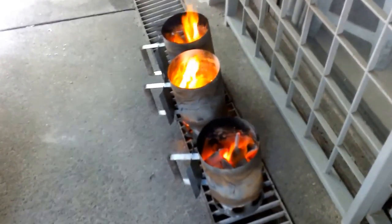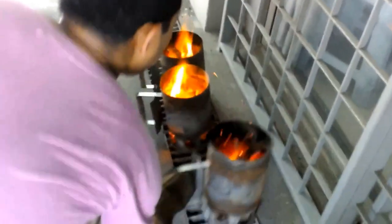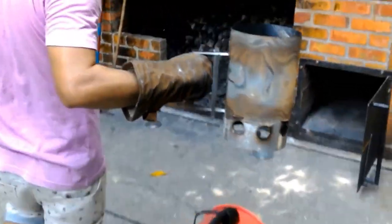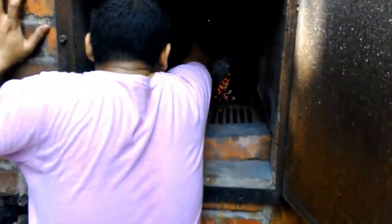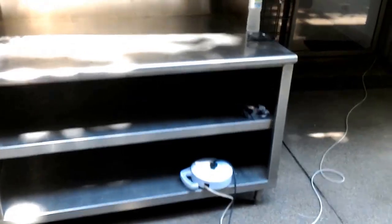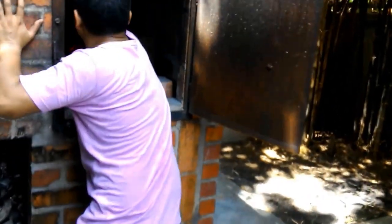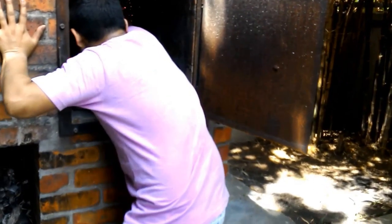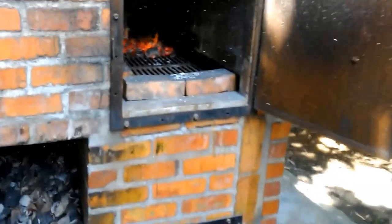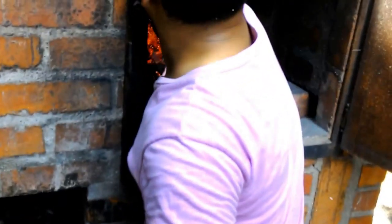We're back — pretty quick actually, about 15 to 17 minutes. Going to put that in the oven now. Using heavy gloves because it is very hot. There we go — number two — and number three. All three buckets transferred.